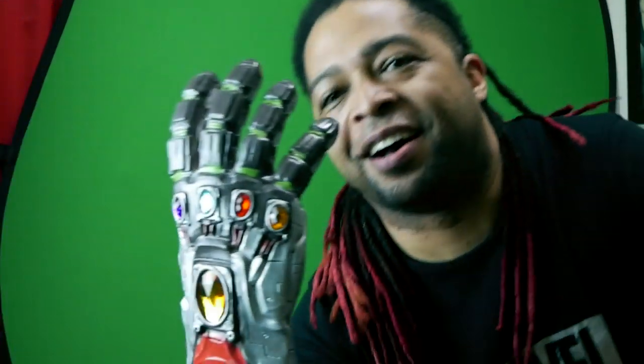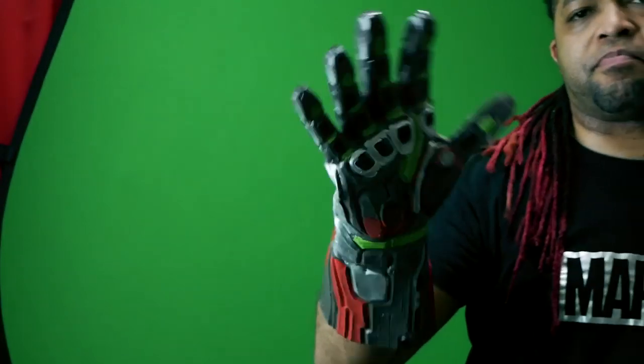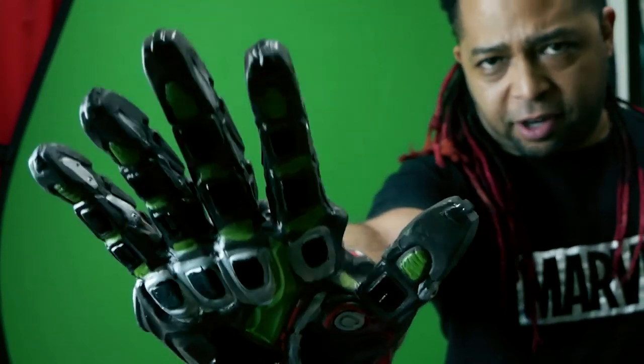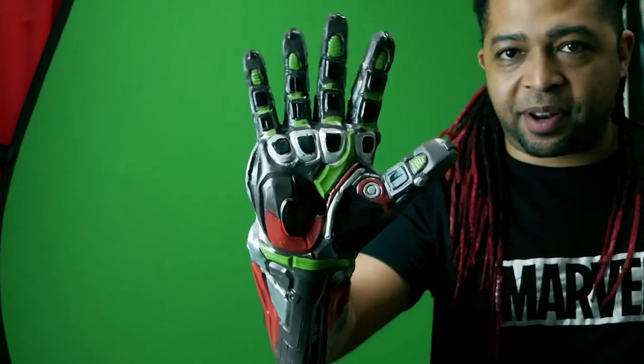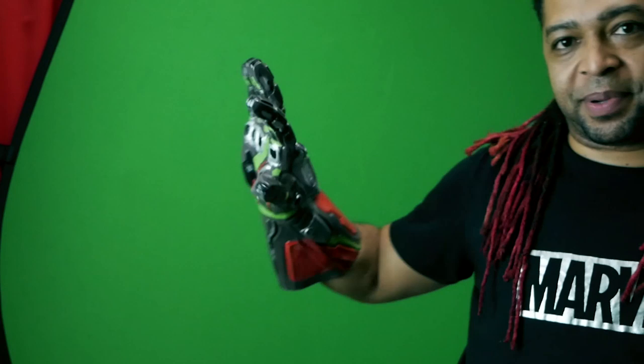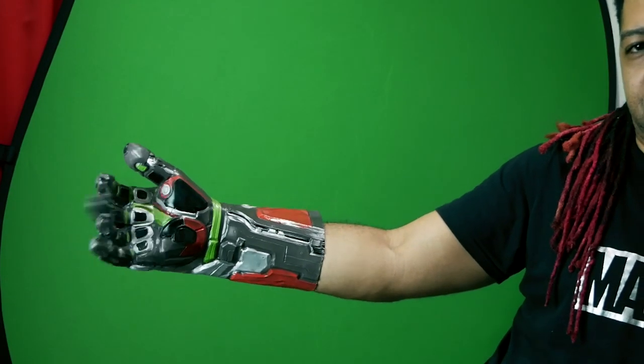Alright guys, that is it — that's my unboxing of the Iron Man nano suit, the Infinity Gauntlet nano. It cost about five to ten dollars — very cheap. I like how the green actually disappears in it. You can find it on AliExpress. Oh wait — I just got a good idea!